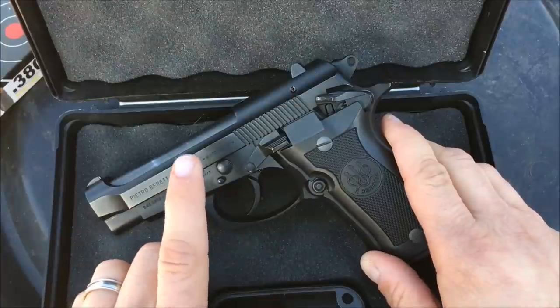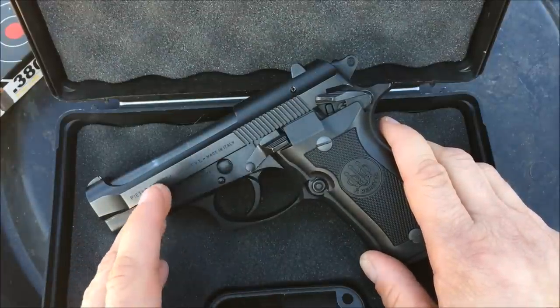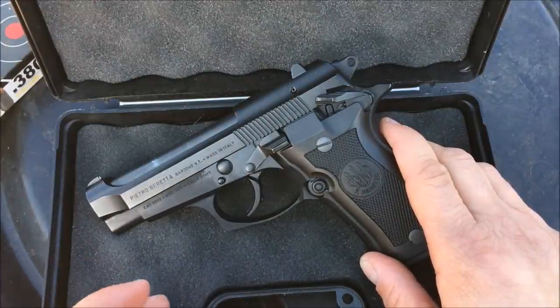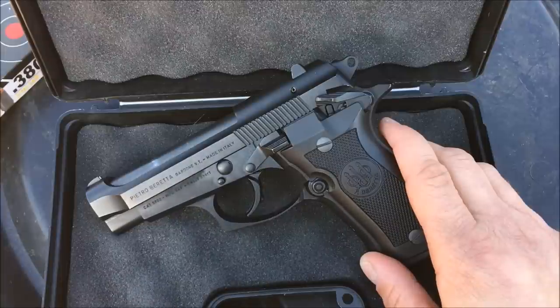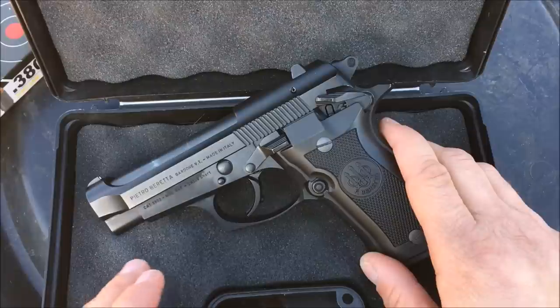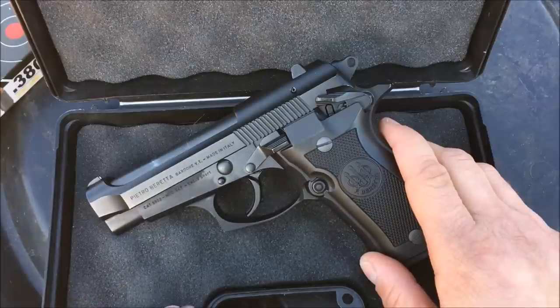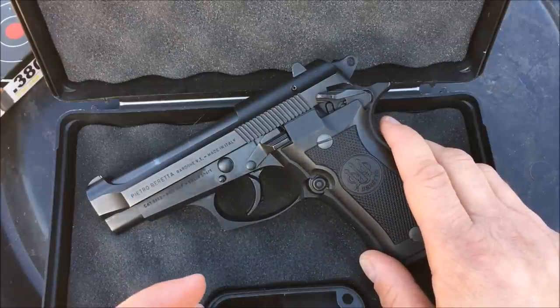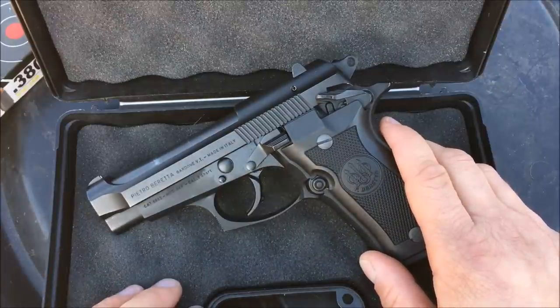Not only did American Pawn and Gun have this for a good deal, but they donated the ammo to help make this video. These guys are always supporting the channel by donating the ammo. It allows us to try out more pistols and run a lot more rounds through them to really prove them out. So if you're ever in Monroe, North Carolina, swing by American Pawn and Gun and tell them 704 Tactical sent you over. They'll give you a really good deal on one of their wide variety of used or new guns.